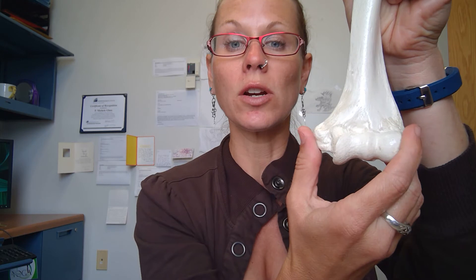At the distal end, we have our elbow end. We can see here our condyle, which is articulating with our bones of our forearm. On our condyle we have two parts: we have the trochlea and then the very rounded capitulum. We also have two what are called epicondyles. The epi- prefix remember means above — these are above the condyle. We have a medial epicondyle and a lateral epicondyle.